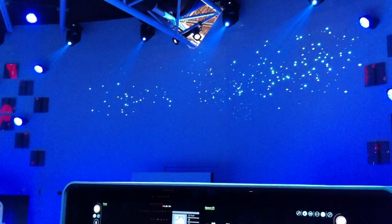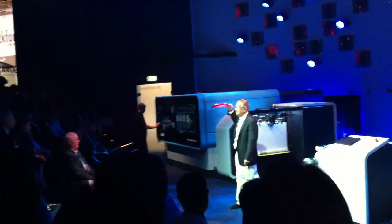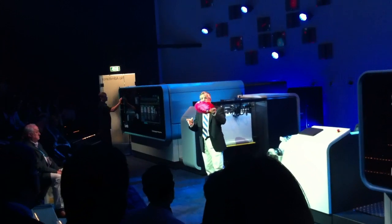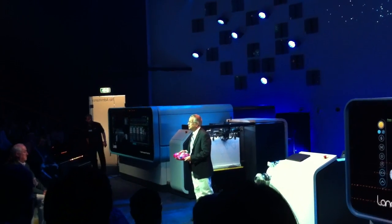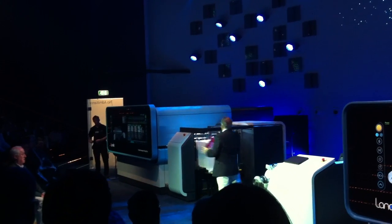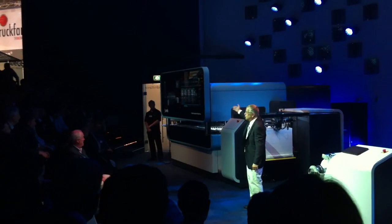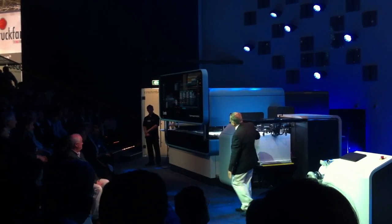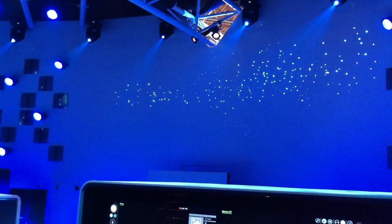The empty Nano-Ink containers occupy minimum volume and can be recycled along with your beverage containers. At the touch of a button, the display screen moves out of the way and gives the operator complete access to the entire paper path for jam removals and adjustments.